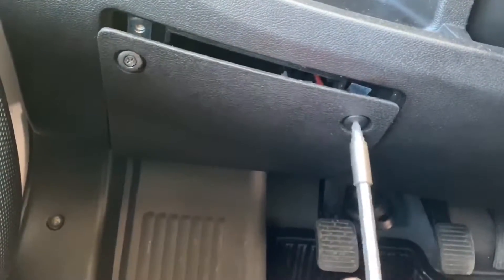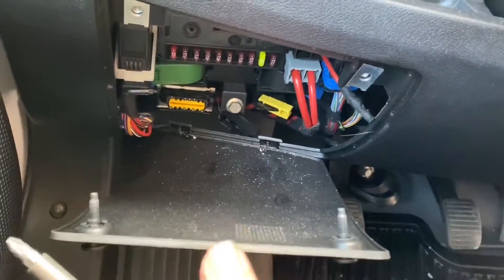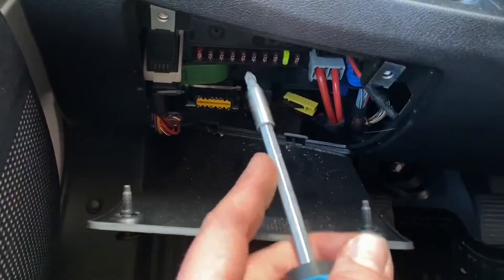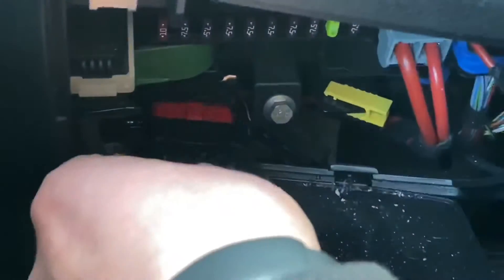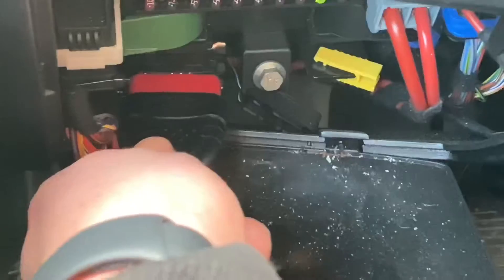We open this cover and have a look at what is behind it. You can see the OBD2 socket — it's the yellow and black thing over there. You can also see some fuses on the right side and other main electrical parts. On the left side, we are going to dock our OBD2 scanner.